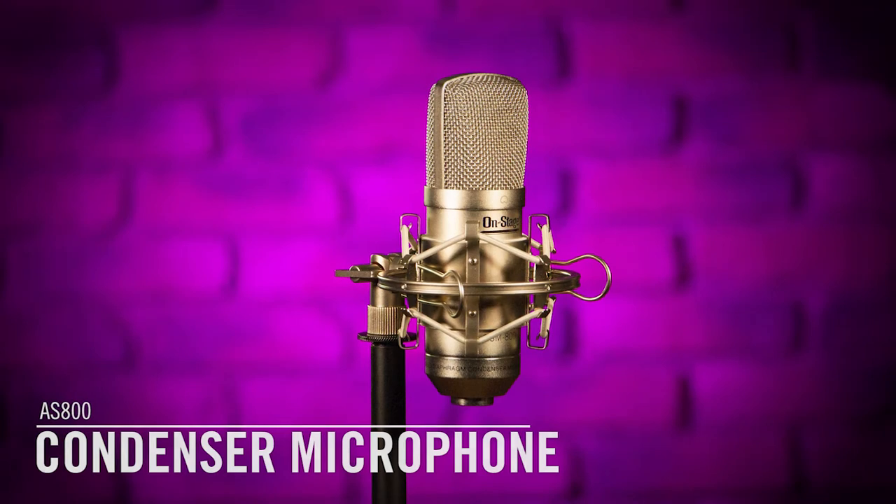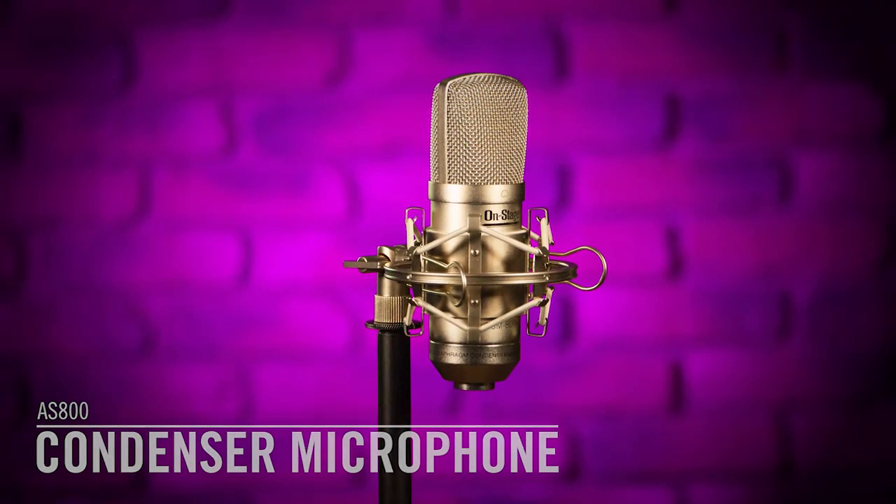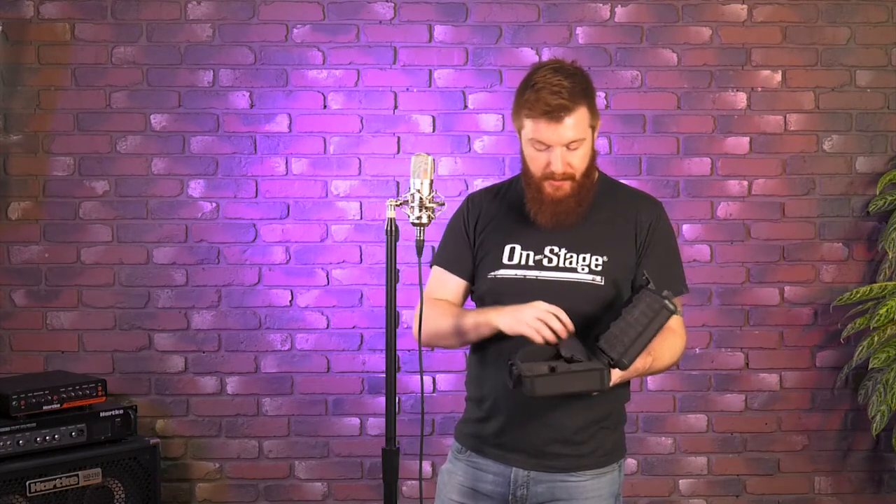Hey everyone, Jeremy here with OnStage to show you the AS800 condenser microphone. It's a large diaphragm model and it comes with the microphone itself, the shock mount for the mic stand, a nice plastic carry case, and inside here you'll also find a storage pouch for the microphone, a 5/8 inch to 3/8 inch adapter, and a foam windscreen in case you're doing an outdoor application that's a little bit windy.